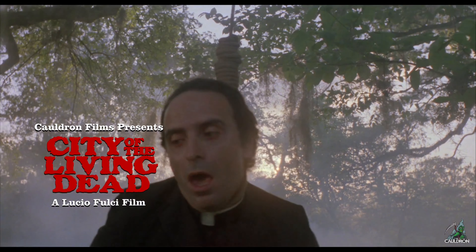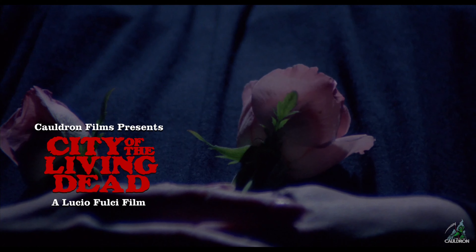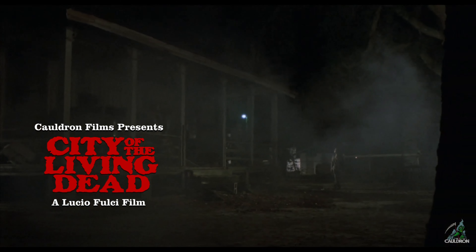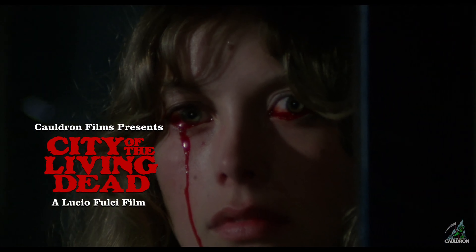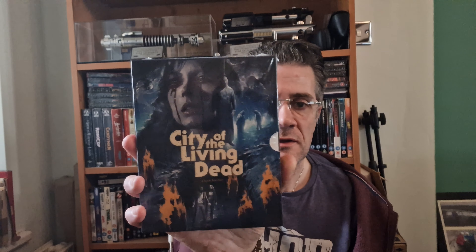This video is brought to you by S.T.A.L.A. Hey everybody, welcome back — Martin here at 4K Mention Star Movies. Welcome back to my channel and today we'll be taking a closer look at the new Cauldron Films 4K release of City of the Living Dead.